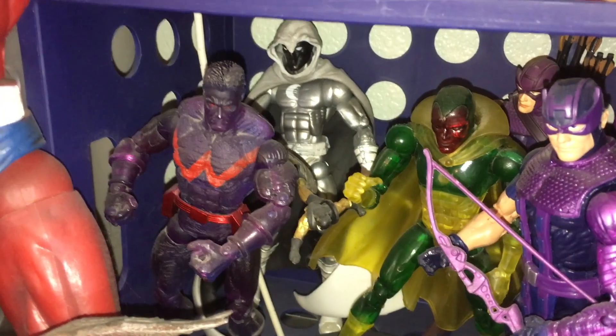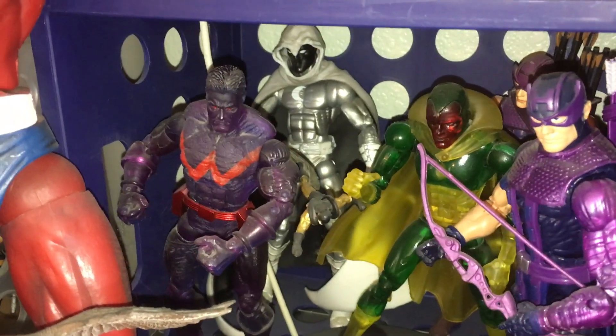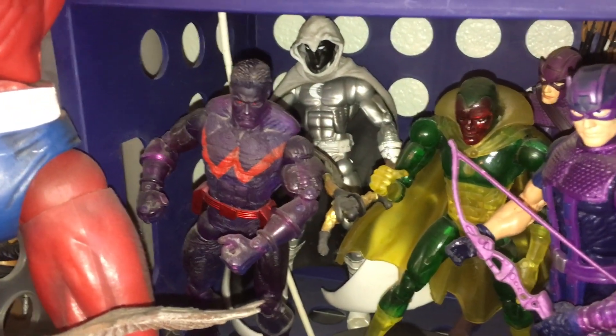There were actually two versions of that Moon Knight. There was also just a silver version, which you can see behind my very dusty Wonder Man and Vision.